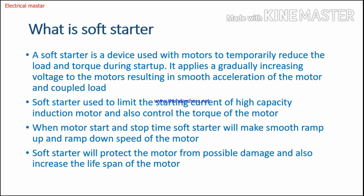A soft starter is an electronic device used to temporarily reduce the motor load and torque during startup. It gradually increases the voltage applied to the motor, resulting in smooth acceleration. While starting, it gradually applies voltage to the motor terminals so the motor will start up gradually to rated speed, allowing smooth acceleration.